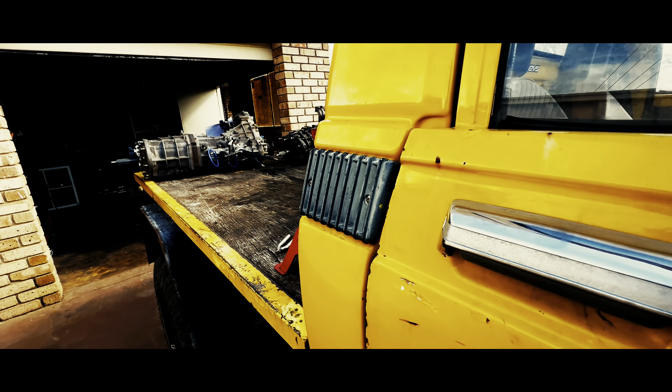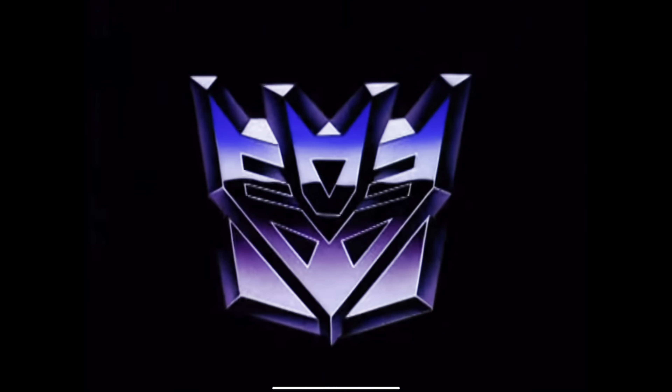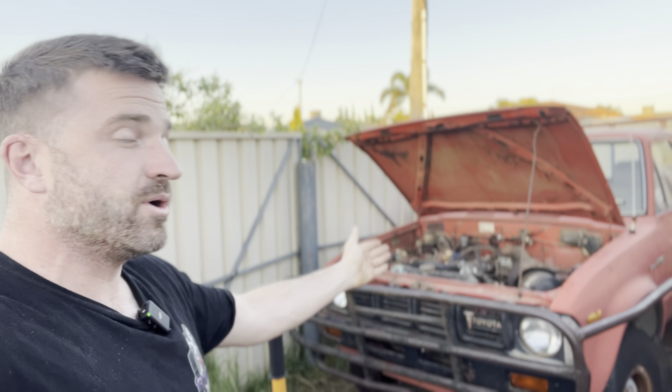I've only got one goal with this build: to throw as much dirt as possible, as loud as hell. For that, I'm going to put the biggest engine in the smallest car that I can register.